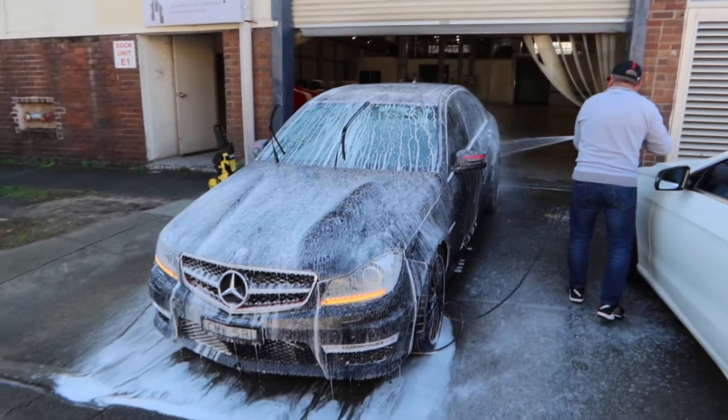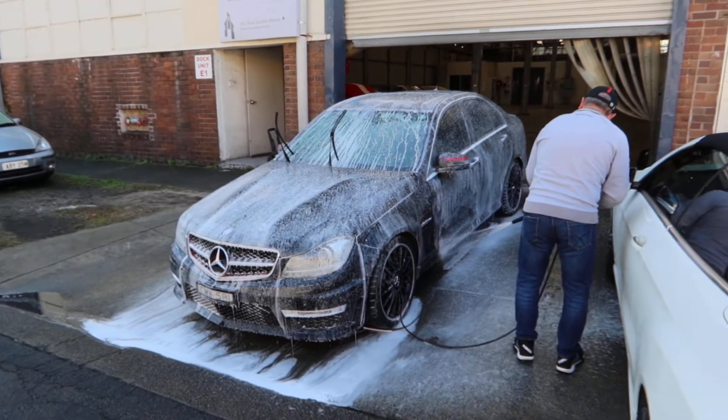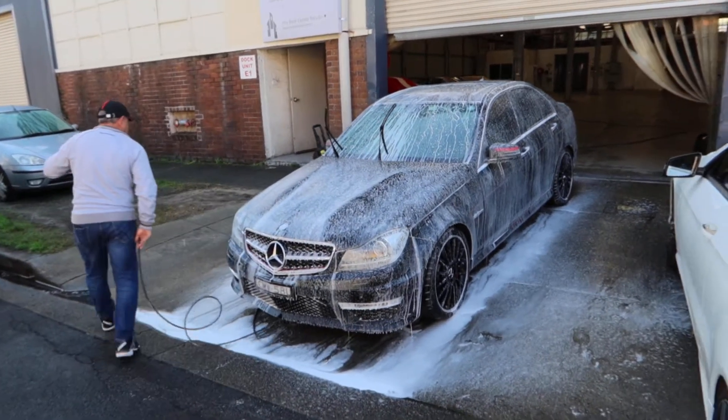I'll leave it to stand for a short while and then gurnie off. And all the dirt and grime will drain away with it.